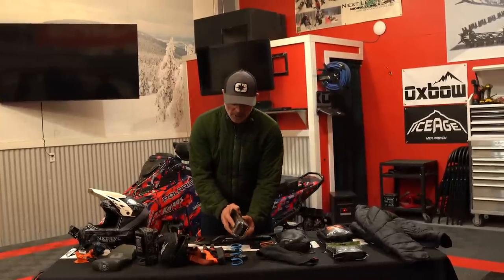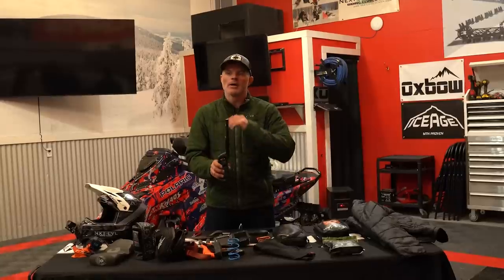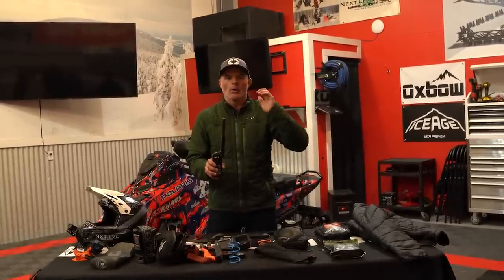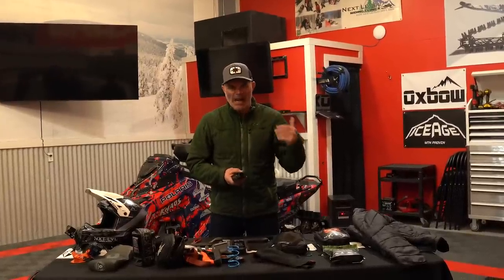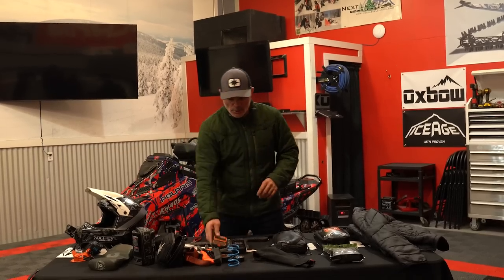Moving into some other technology pieces. Those of you who've ridden with me know I ride each and every day with some form of tracking and a satellite device. This is a Spot Globophone — this thing has provided communication to the outside world whether I was in the backcountry, in Russia, in Canada, all over the place. I've even ordered parts off the mountain to a dealership so we could get somebody fixed up. Pairing that with some sort of satellite tracking, I use the SpotX — I can send and receive texts, and every 10 minutes it drops a pin to my location. Between those two, somebody always knows exactly where I am.